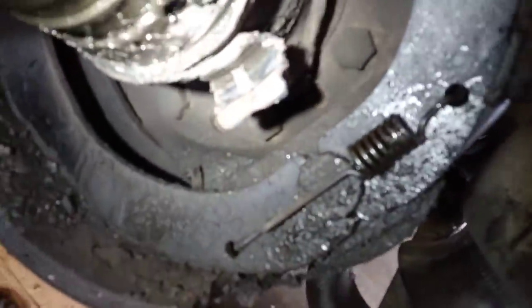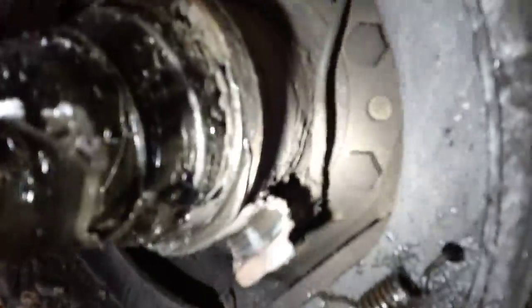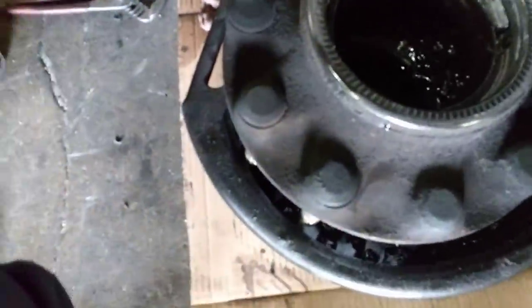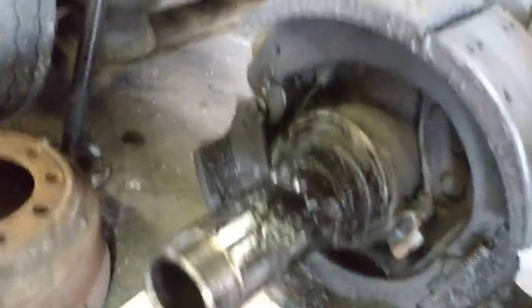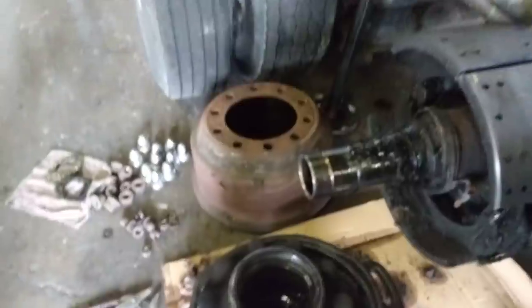The ABS sensor and bracket are damaged. It's probably going to need a new hub too, because the ring and the hub for the ABS are damaged and not functional. Gear lube contaminated the shoes, so new shoes will be needed as well.